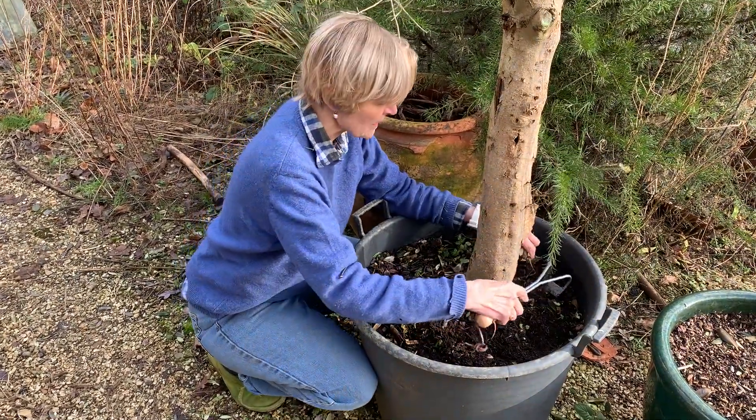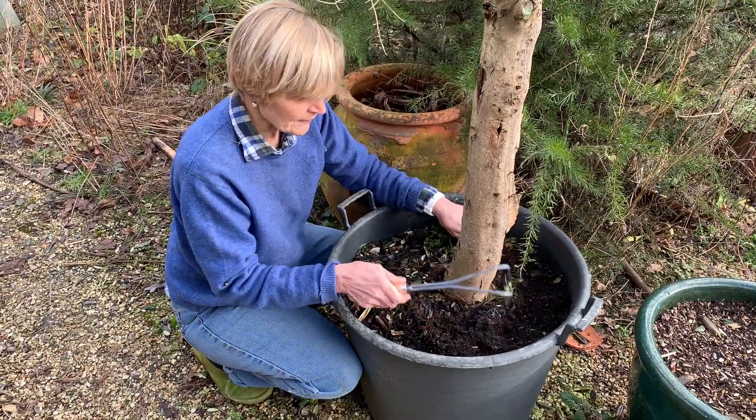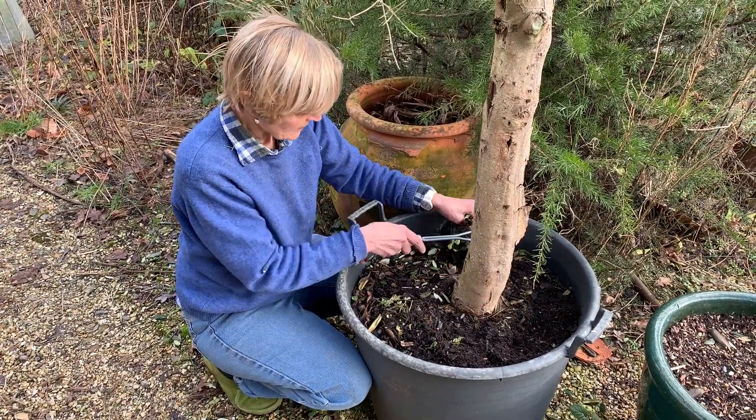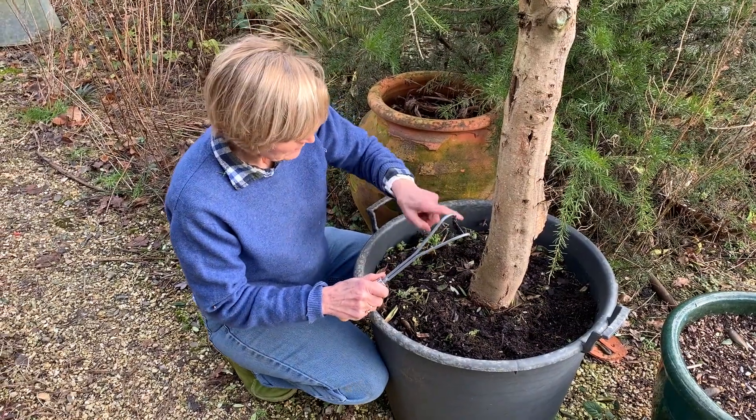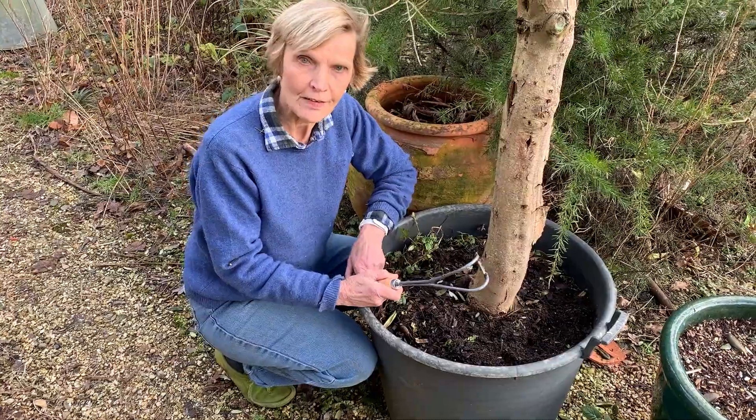It's also great for weeding close into little vegetable rows and things like that because it's so neat. Its design means that it protects the plants and the pots as you go. So it's a very good little tool.